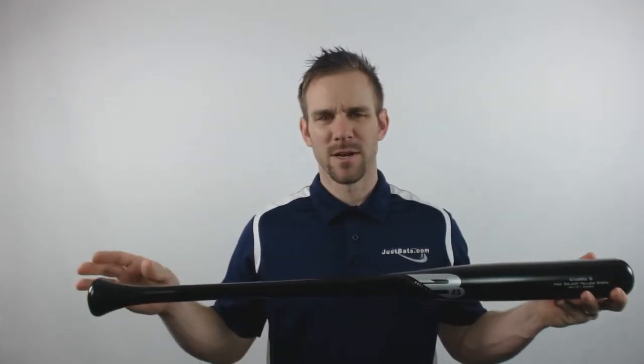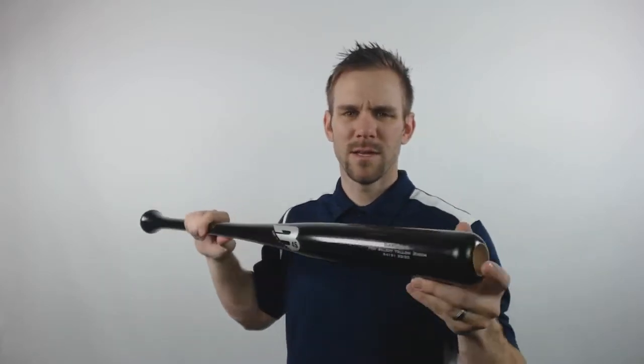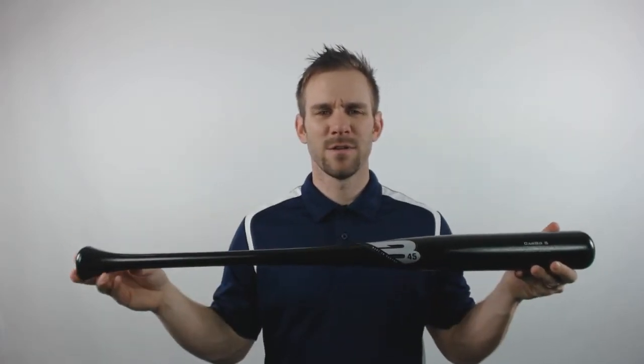This baseball bat will feature a large taper knob, a thin handle, as well as a long barrel giving it an end-loaded swing weight. It will have a pro cupped end and it will come with a 2.5 inch barrel diameter.